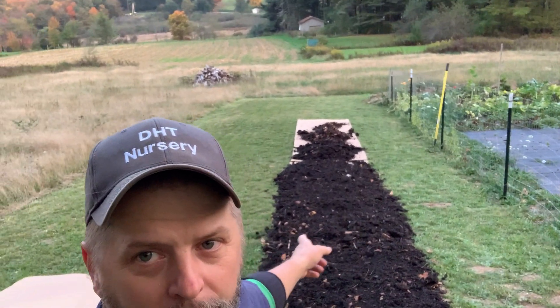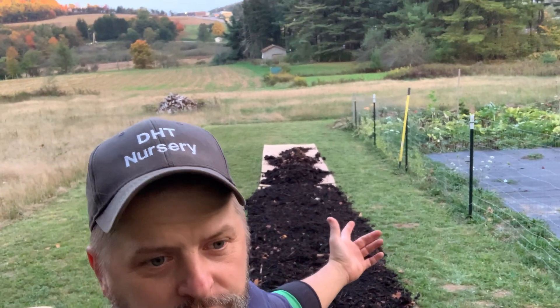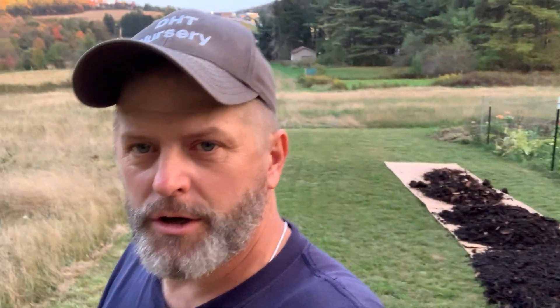What's going to happen behind me is there's going to be two rows of asparagus planted in here. We're going to use seeds that we harvested from our plants. So that's one project coming up, and then beside it I'm not sure if I'm going to put another row here.